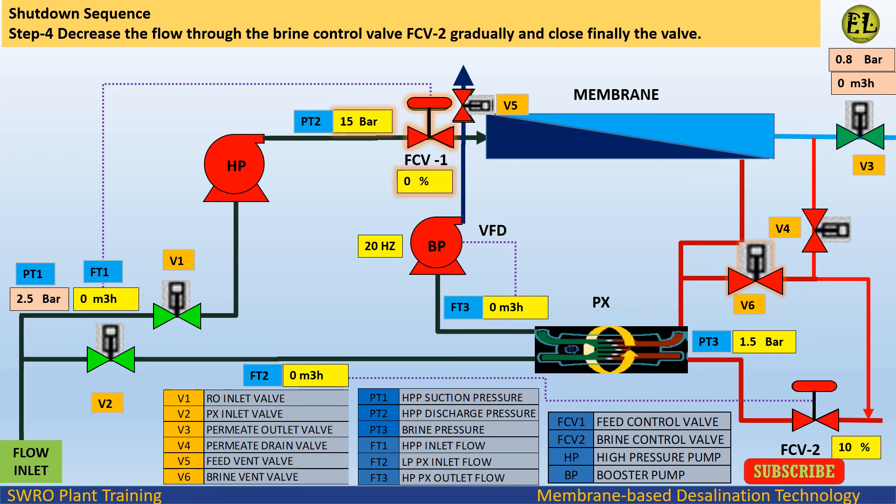Step 4: Decrease the flow through the brine control valve FCV2 gradually and finally close the valve.